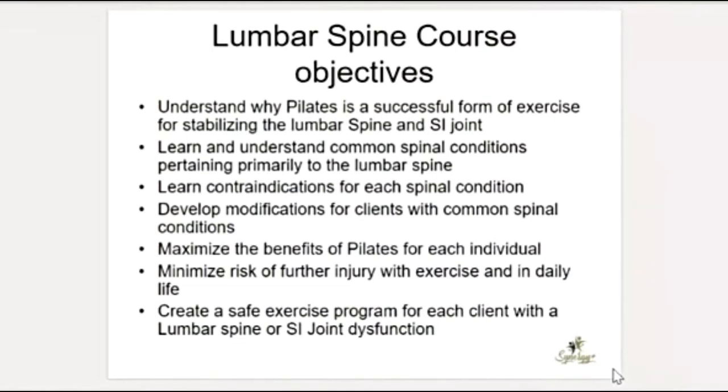We'll learn and understand common spinal conditions pertaining primarily to the lumbar spine, the contraindications for each spinal condition, and develop modifications for clients with these conditions. We can maximize the benefits of Pilates for each individual if we understand what's going on with their body, minimize the risk of future injury, and create a very safe exercise program for each client with a lumbar spine or SI joint dysfunction.